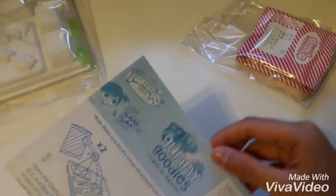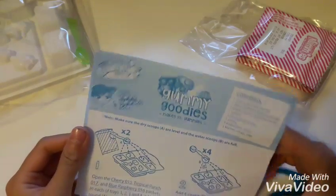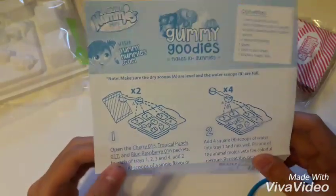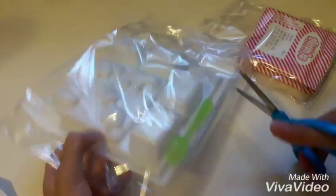Okay, so step one: open the cherry, tropical punch, and blue raspberry packets. Put them in each tray — one, two, three, four, five. Okay, well let me just open this stuff first, that'll probably make more sense.